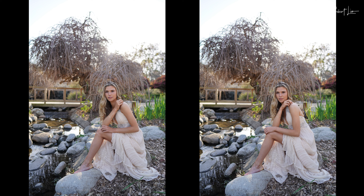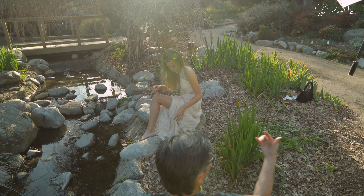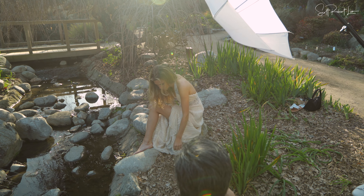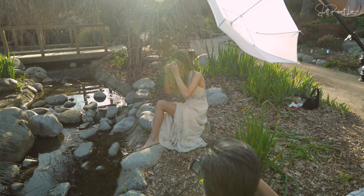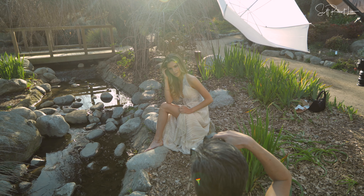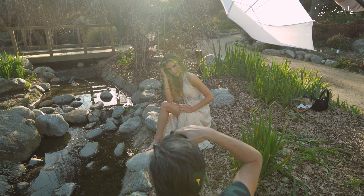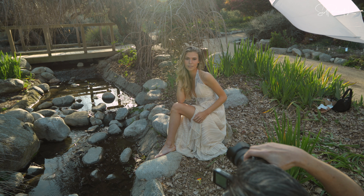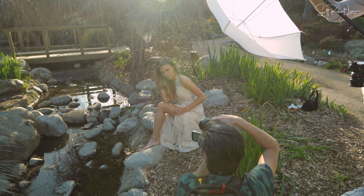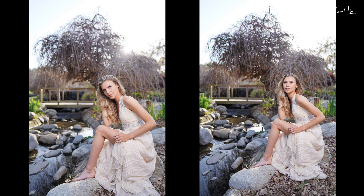You actually don't even need any light here because the light is so beautiful right here. But of course I'm always going to add it. I always like doing some with the flash and without. So we'll just bring some flash in right here. Take that little leaf out there. Perfect. So now I'm just adding just a tad — I'm at 1/64th power. So I'm just really literally kissing it with light. And it does look different, but it's equally as good. It's just about personal taste at this point.